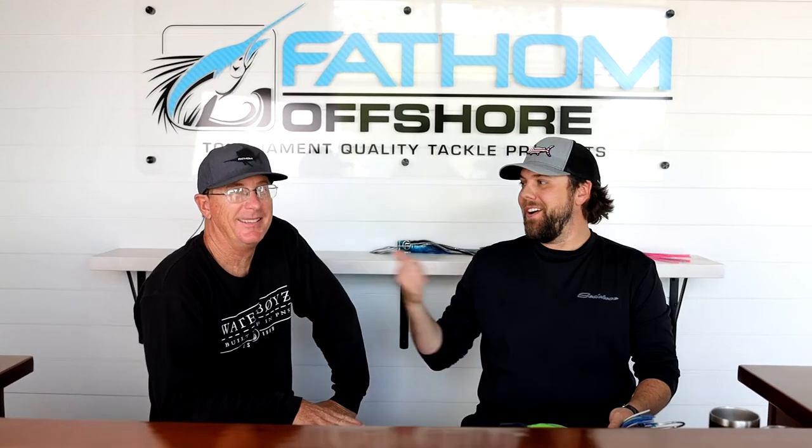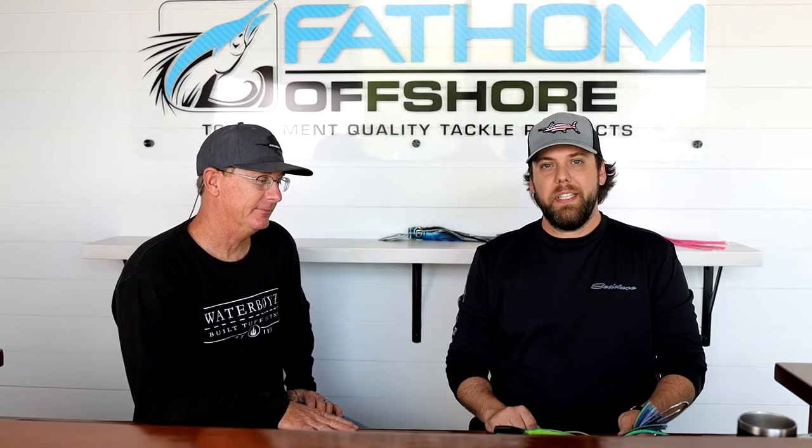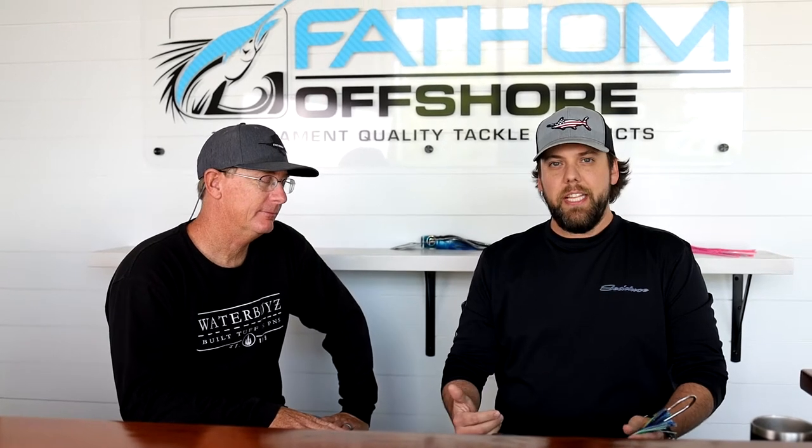Hey guys, Andy with Fathom Offshore here. I'm sitting with Matt Maldwin from the Click-Through. A couple seconds ago we were just shooting the breeze in between a couple of these videos, and I was talking to him about the hook set that they're running on the Click-Through — I'd seen it in a couple of instances pretty recently — and asked him a little bit about why they did that, and that kind of spawned some other conversation.